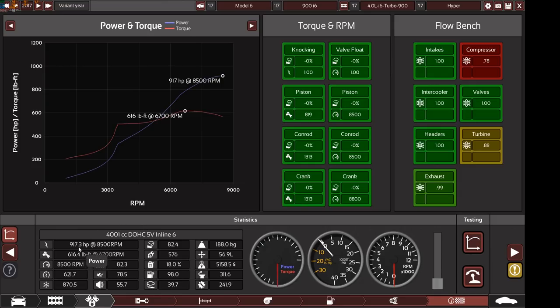The final result: 917.3 horsepower at 8500 RPM, 616.4 pound-feet of torque at 6700 RPM. The engine is super smooth, very responsive, has a sporty exhaust note, and reliability is 82.4. Service cost is perfect, engine weight is very light. Emissions are very low, and fuel efficiency is 18%, which is really not bad.